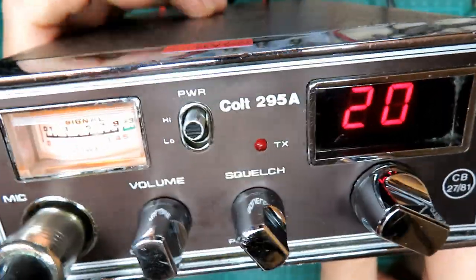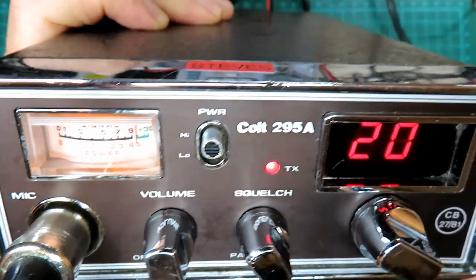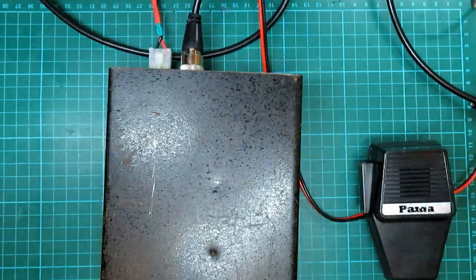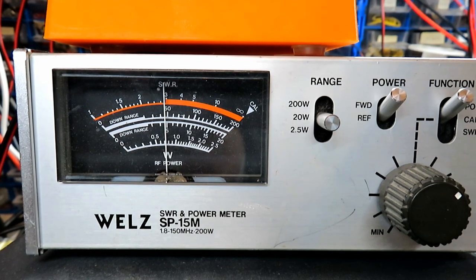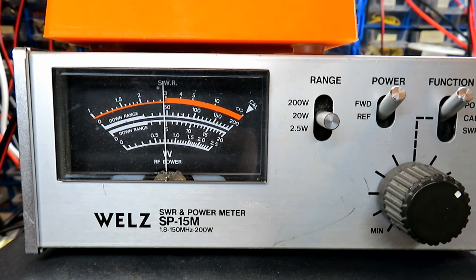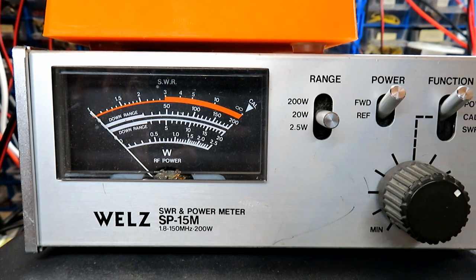We've got the Colt 295A all powered up and we're keying up into the dummy load — let's see what kind of power it's doing. It's doing just shy of five watts, so we know we've got some good power going in. Now let's see what difference the amp makes.